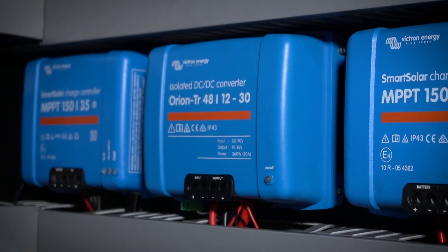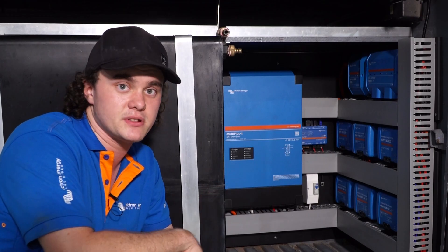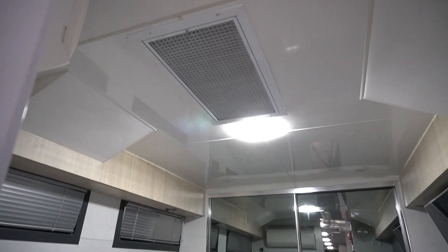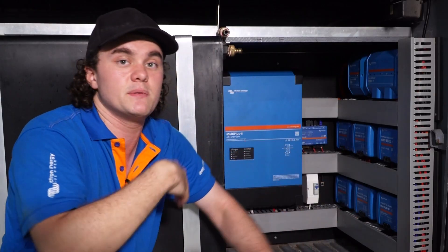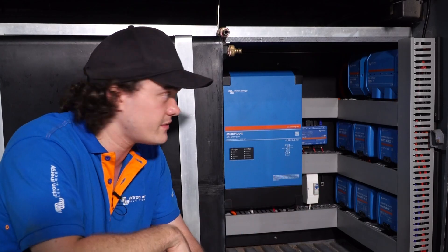Over here we've got the 48-to-12 DC-DC converter. That little fella's responsible for running the 12-volt loads around the coach. The customer's got a pair of 12-volt fridges on the other side, 12-volt lighting throughout, and some auxiliary stuff on his dash area that needs 12-volt power.